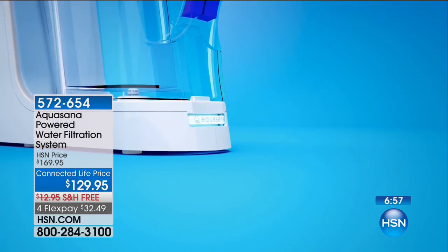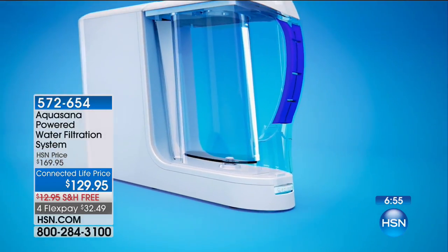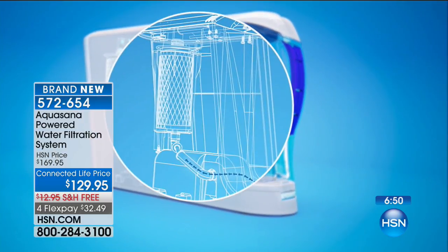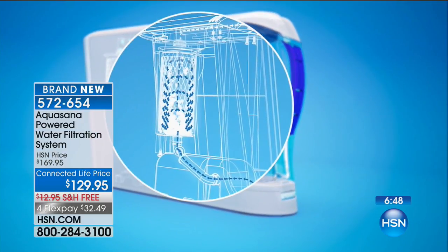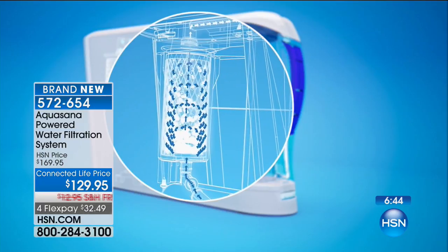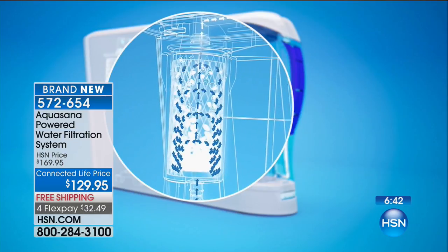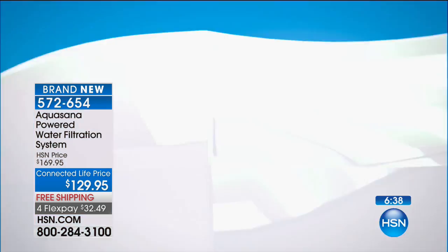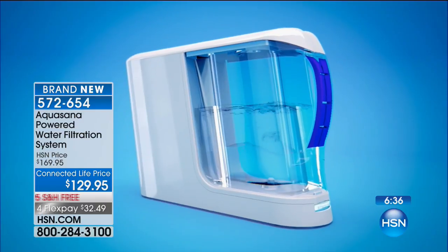That takes some power. Can the gravity water filter, when it just drips down through the filter, really push anything out of the way? The answer is no. 60 PSIs here are blasting the contaminants out of the water and through the filter — that is how we know our water is getting clean. The filter is a solid piece of equipment. When you look at a gravity filter, it's plastic. This is hard carbon block, and that's what's taking out the contaminants.